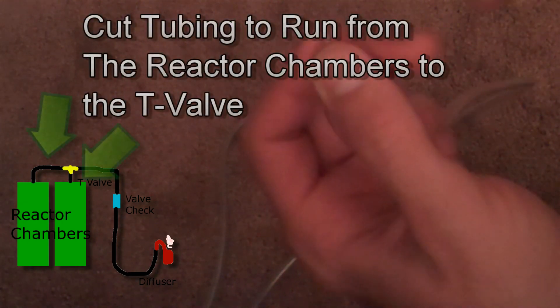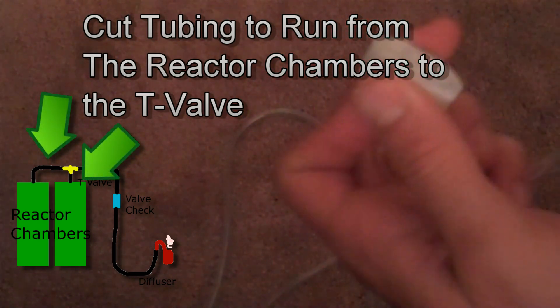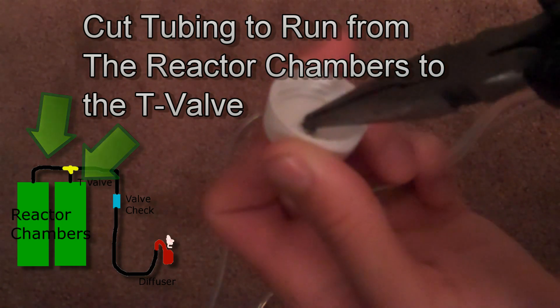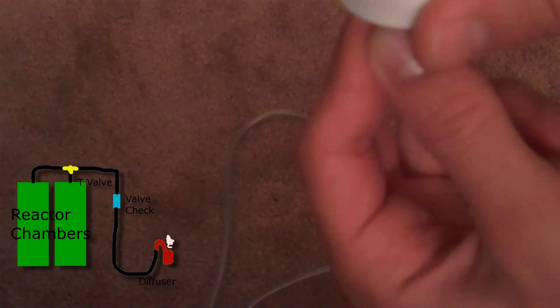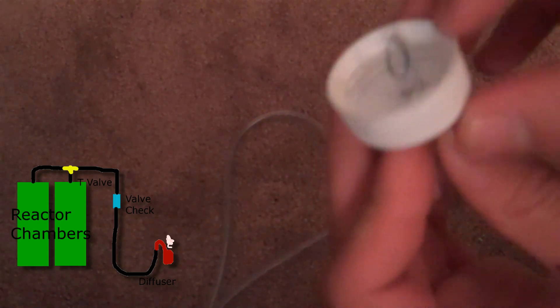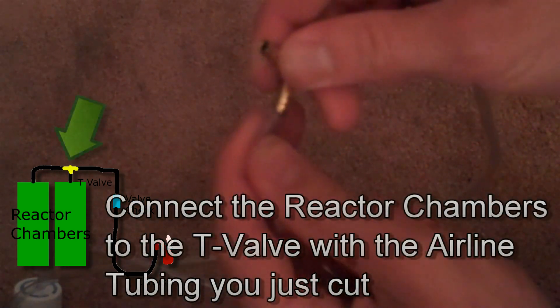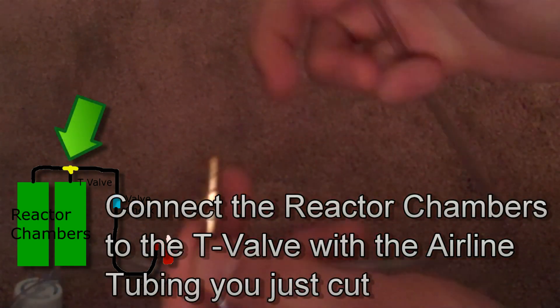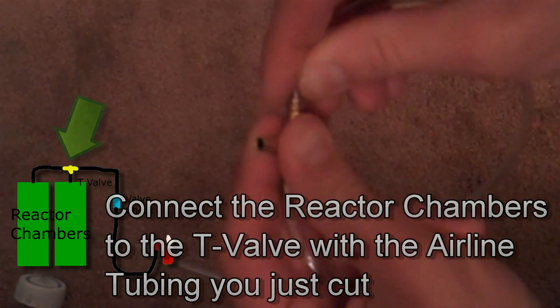Cut it at an angle, take the longer end, point it through the hole, then take your pliers, put them through, and pull the airline tubing through. You want maybe a quarter to a half inch of overlap into the cap. Next, take the silicone and seal around it, making it an airtight seal. These will run into each side of the T-valve, one here and one here.